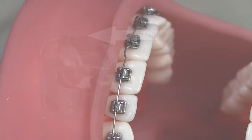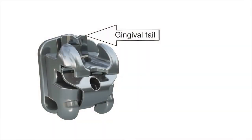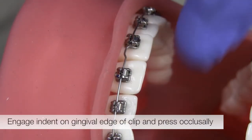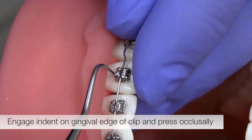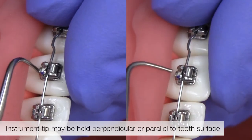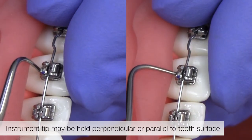Empower metal brackets may also be opened via the gingival tail of the clip. Using the single prong tip of the instrument, engage the indent on the gingival edge of the clip and press occlusally. Depending on access and user preference, hold the instrument either perpendicular or parallel to the tooth's surface.